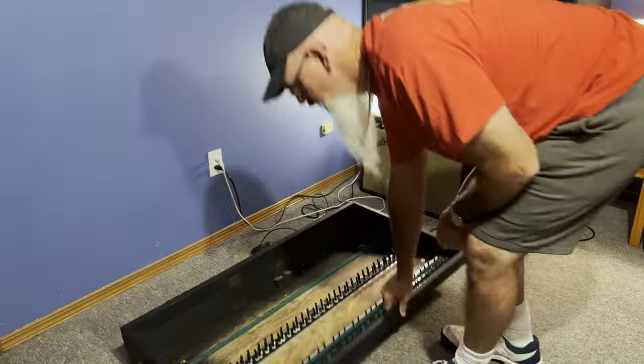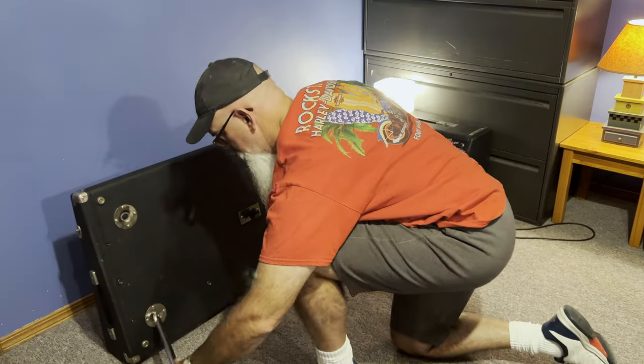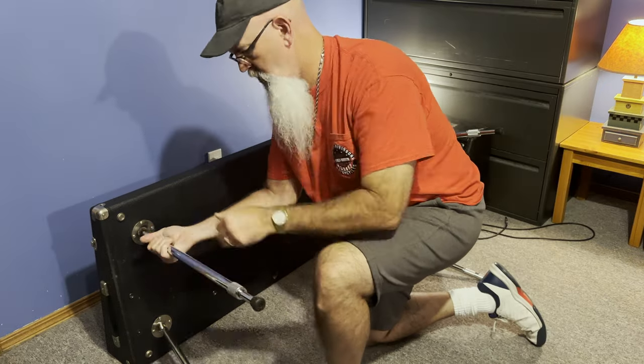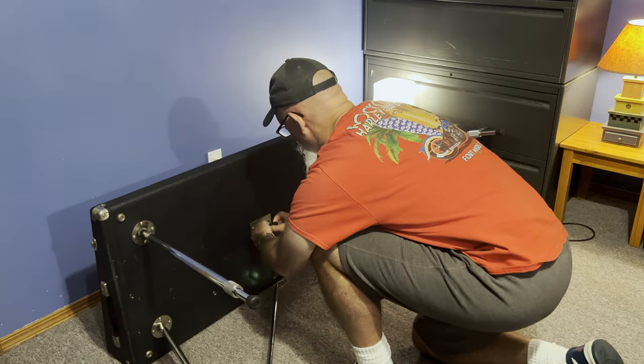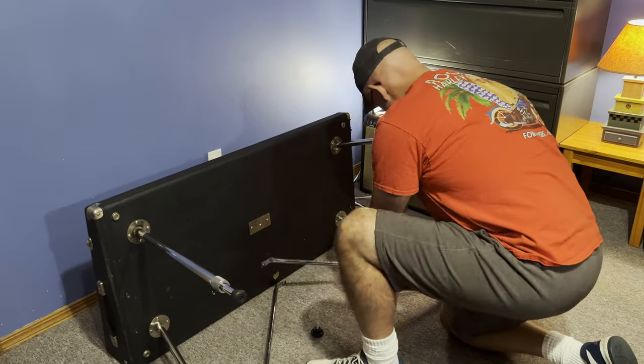I also received the replacement set of legs and crossbars that I ordered from Vintage Vibe during the time I was recording the disassembly process, so I'll put these on now in this video. They look really good — they're all chrome and very stable. Everything's very solid. They're much better than the wobbly wooden stools that I was using temporarily.